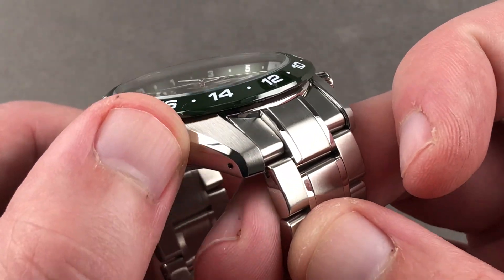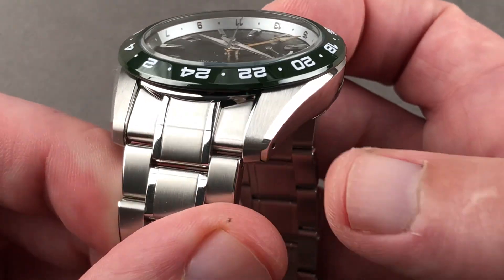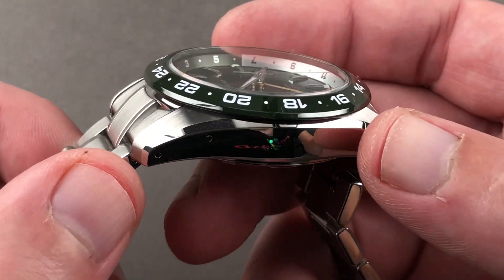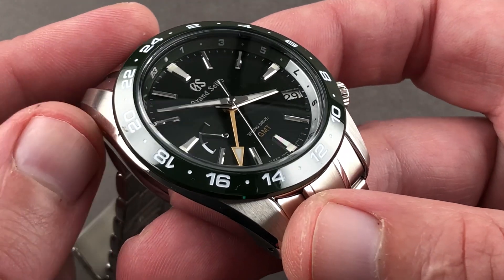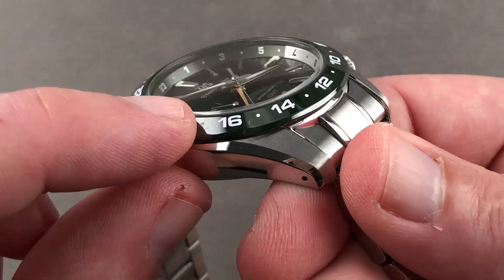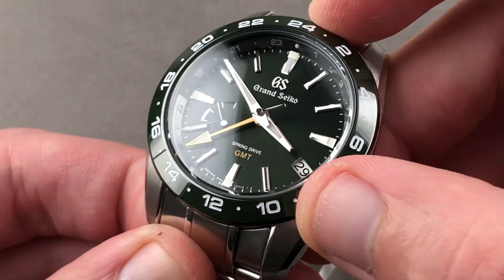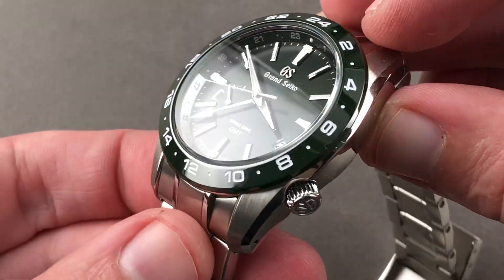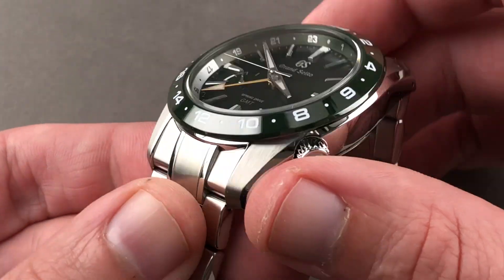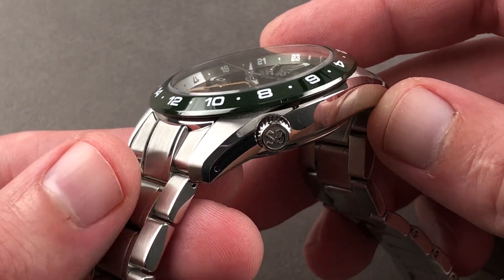Taking a look at the lug hoods, you can see there's a transitional bevel that runs from end to end, as well as satin-finished tops. We have a ceramic bezel that's both beautifully rich in its deep forest green and remarkably scratch-resistant — that's the advantage of having a ceramic bezel. Along with the sapphire, it acts as a scratch and swirl shield for the entire watch, a heat shield, if you will, to protect that beautifully hand-finished steel.